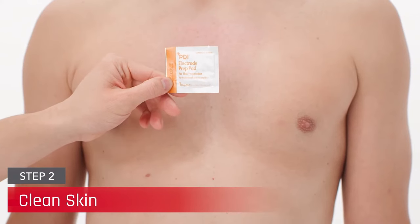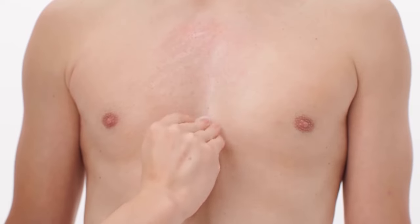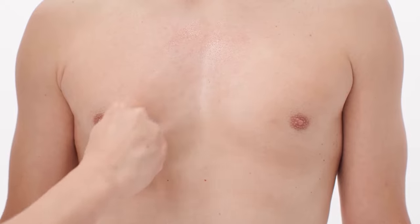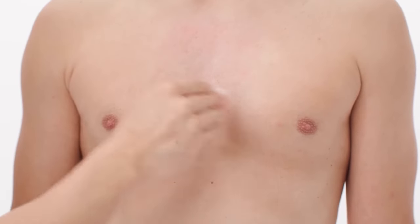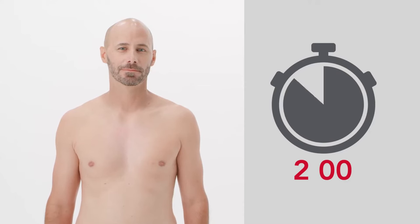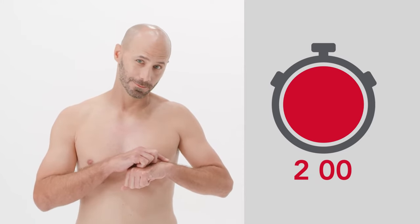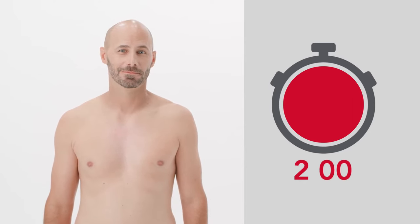Continue the skin preparation process by thoroughly removing dead skin cells. Using all three prep pads included in the box, scrub the skin well enough so it is slightly reddened, but not raw or painful. After cleaning, allow the area to dry thoroughly without touching it before applying the CAM patch, as skin oil on the fingertips may transfer to the application site and interfere with ECG quality.